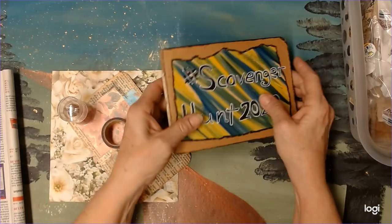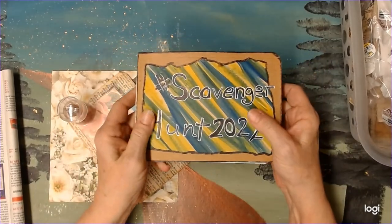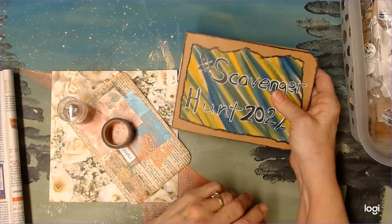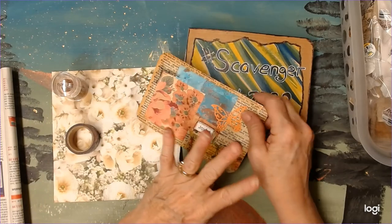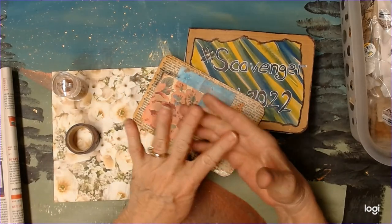Hello my crafty friends. We're doing another page in our scavenger hunt book and today I'm going to do four prompts I think.